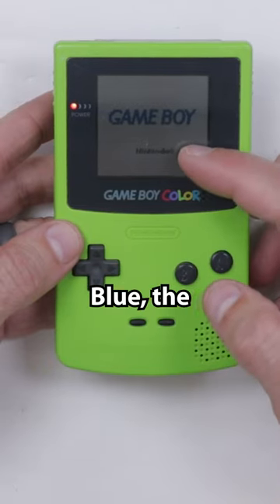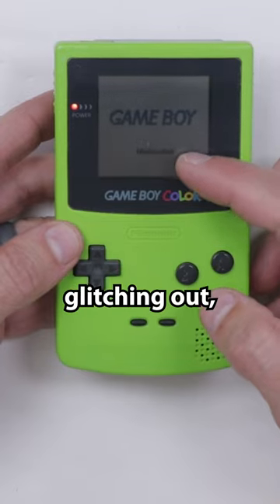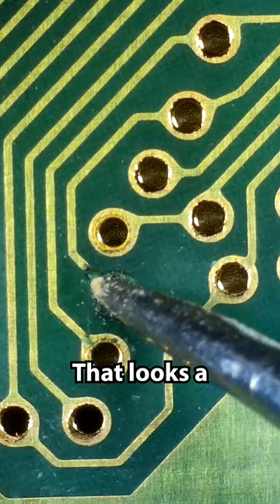In Pokémon Blue, the Nintendo logo has — I don't know — it's kind of glitching out. So let's get this one opened up and see if we can figure out what's wrong. That looks a little suspect.